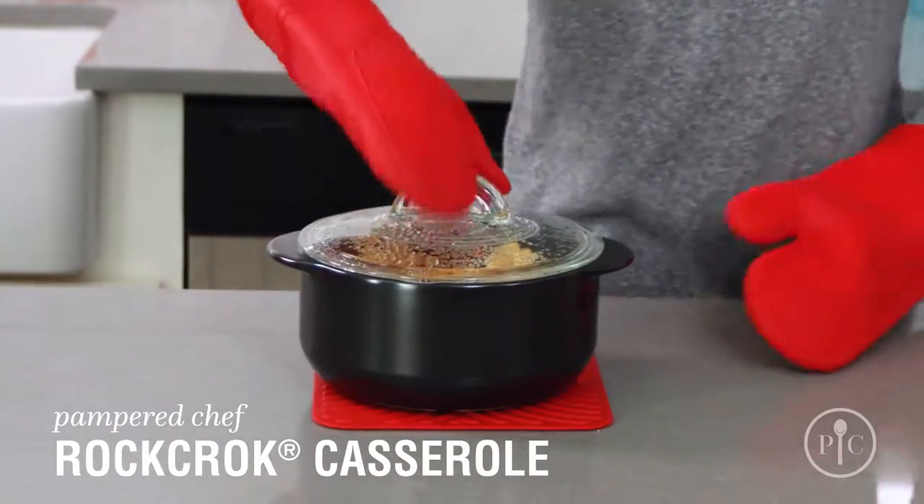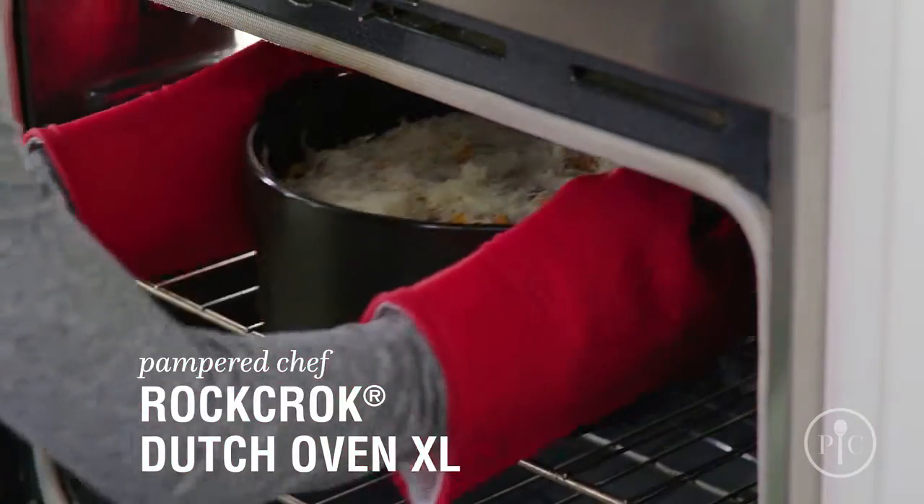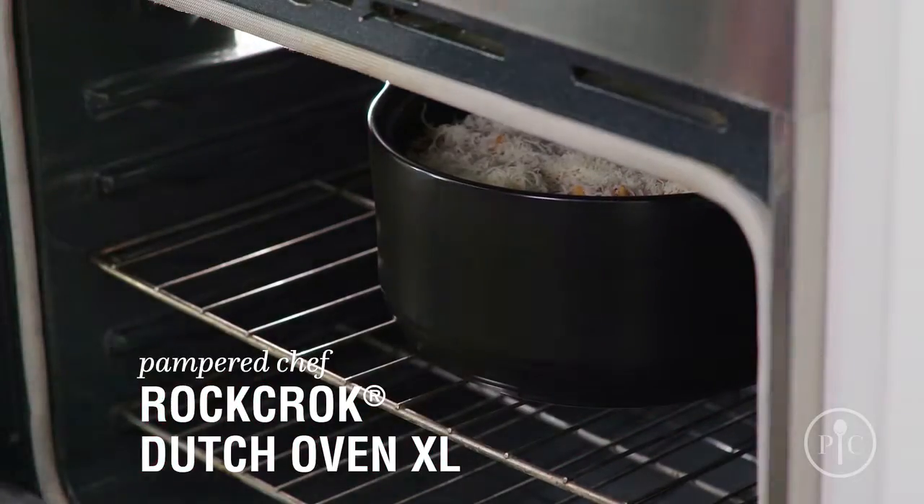If you're looking for a smaller solution, the Casserole is ideal for main dishes for two, side dishes, and desserts. The Dutch Oven XL is great for family-style and batch cooking, or if you have hungry teenagers at home.